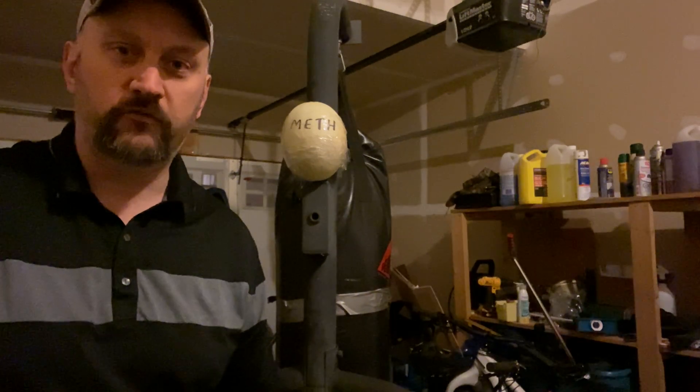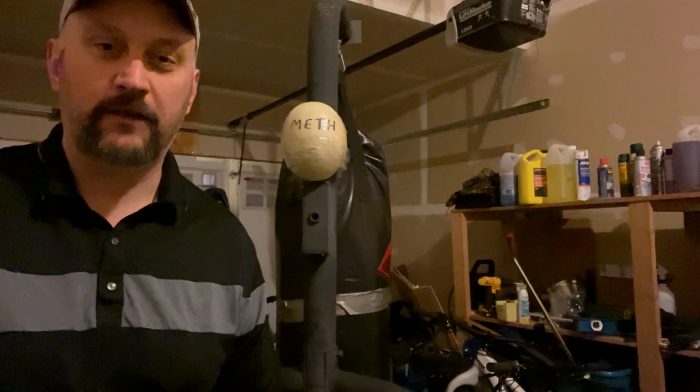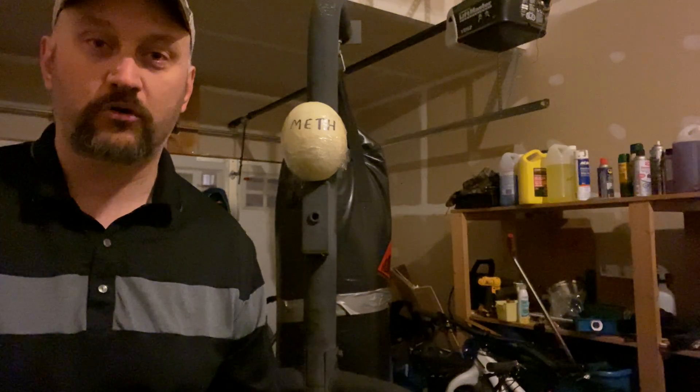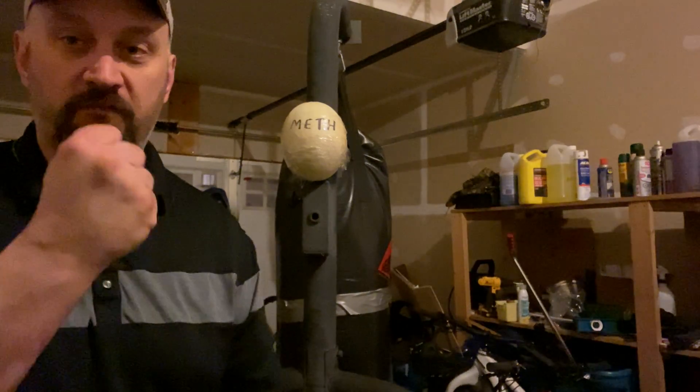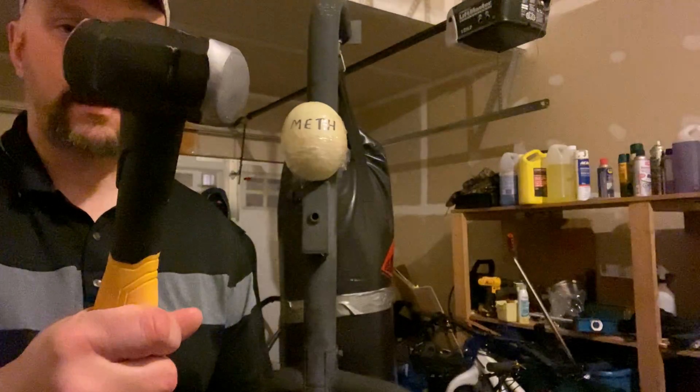Hi everybody, welcome back for another round of tool jitsu. We are going to talk about power transfer — specifically the power transfer of a fist, a hammer fist, and a hammer.